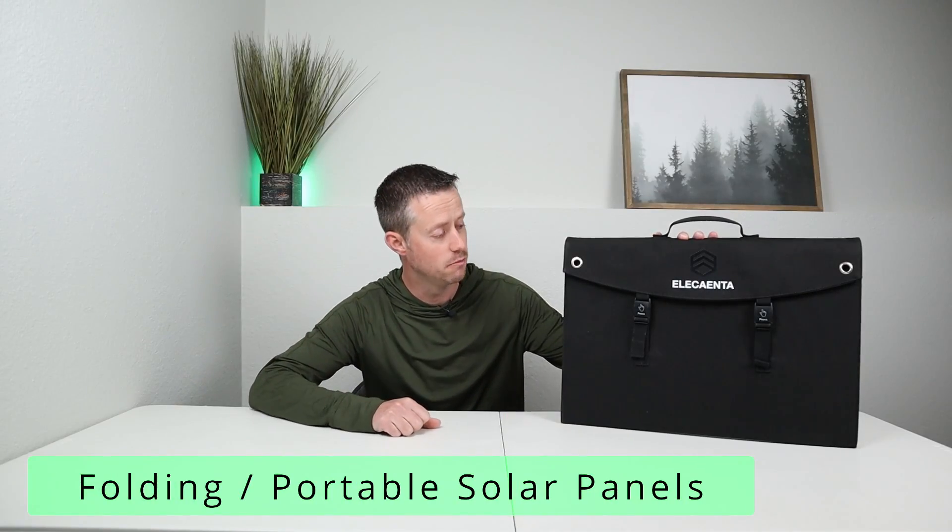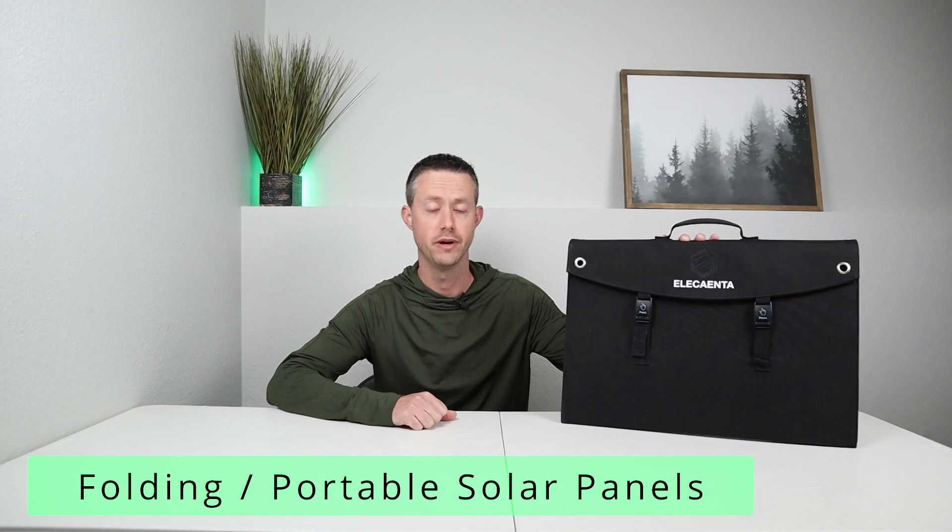Now in the beginning of the video we briefly talked about what each one of these panels are, and in the next section I want to talk about the use cases, the disadvantages and advantages of each one. The first panel we'll talk about is the folding or portable panel. The biggest advantage is the space it takes up — it is much smaller than the other two options, but still deploys out and provides the same amount of power. So if you're tight on storage space, this is a great option.